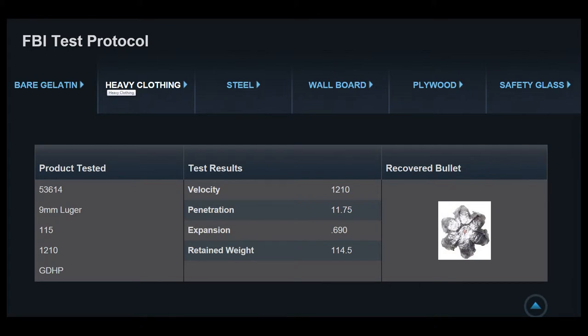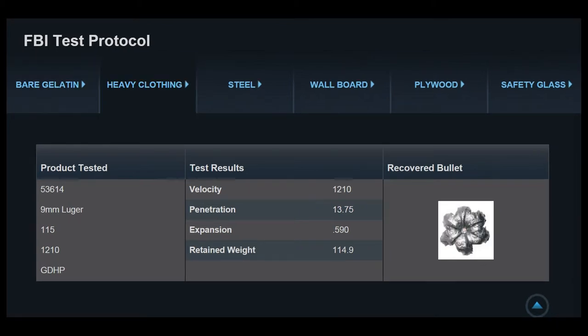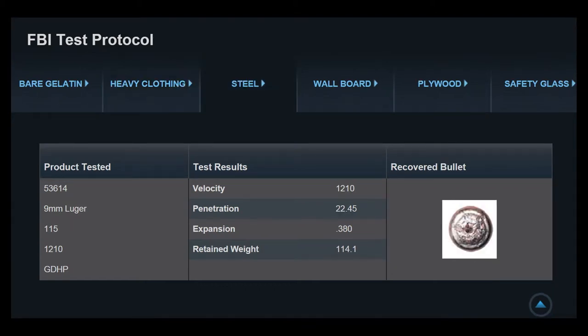Speer has provided FBI test protocol data on their website. Looking first at bare gelatin, we expect penetration of 11.75 inches, expansion to 0.69 inches, and retained weight of 114.5 grains — a very high percentage of retained weight. For the heavy clothing test, their expectation is 13.75 inches of penetration with expansion to 0.590 inches. We lose a little expansion versus bare gelatin, but retained weight is 114.9 grains — nearly the entire bullet weight.